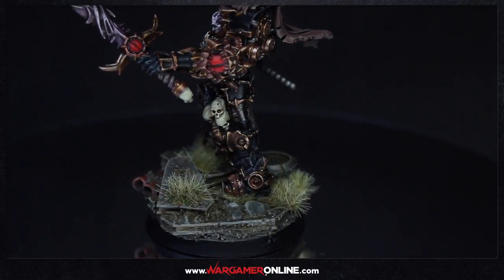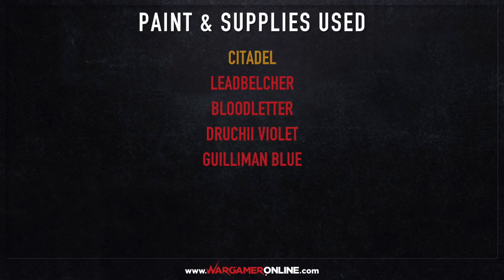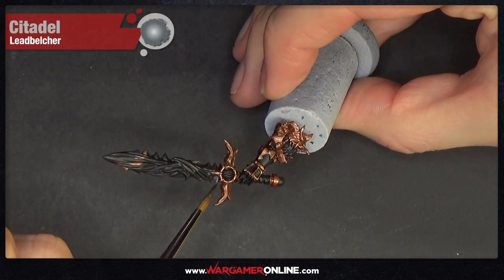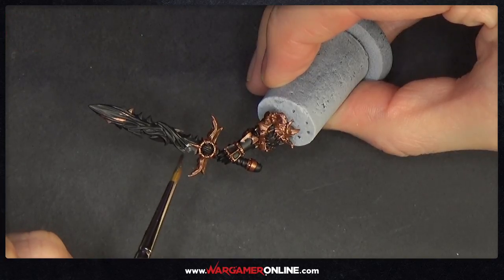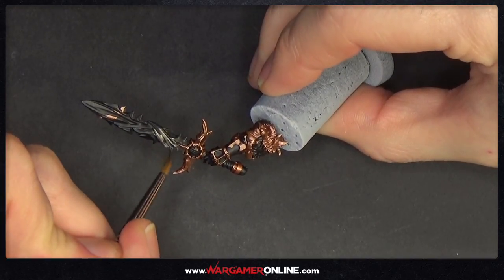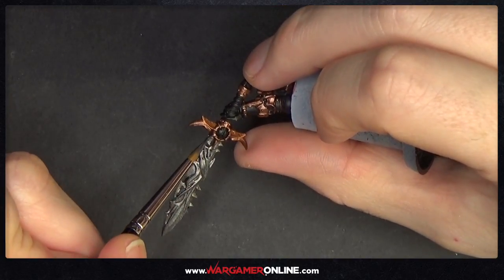To begin, the entire sword is just going to be painted with Lead Belcher. I haven't included a step for washing the sword beforehand, but you could do that using Nuln Oil or Agrax Earthshade to give it a little shade before the next step. It helps, but it doesn't necessarily need it.